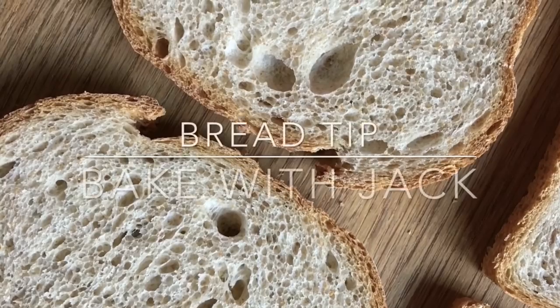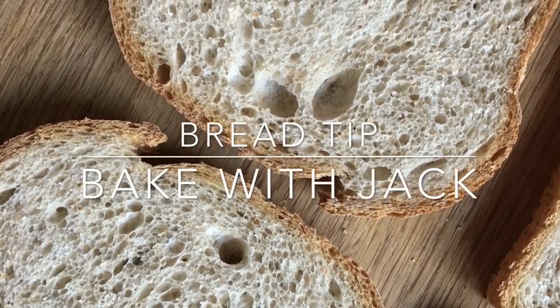All you need is one of these and some seeds and water. Hello and welcome back to the Bake With Jack YouTube channel where I make videos to help you make bread. You may have already seen this technique buried deep in another one of my videos, but since it's such a good technique that blew my mind the first time I saw it, I think I'll show it to you again in case you missed it.